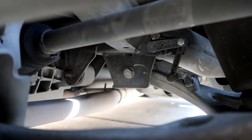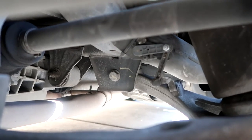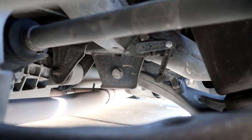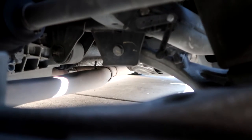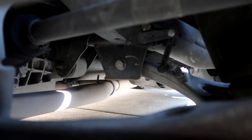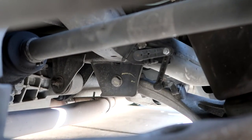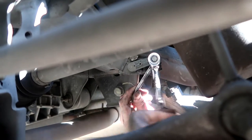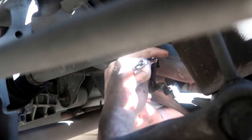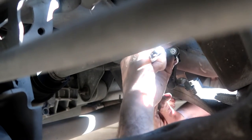Next we need to remove this lowering link or sensor — I'm not sure which one it is — but the point is to clear the airbag and get it removed through this hole right here, because it won't fit anywhere else. We'll use a 10 millimeter to remove the nut and hold the inner piece with an 8 millimeter wrench. There we have it.